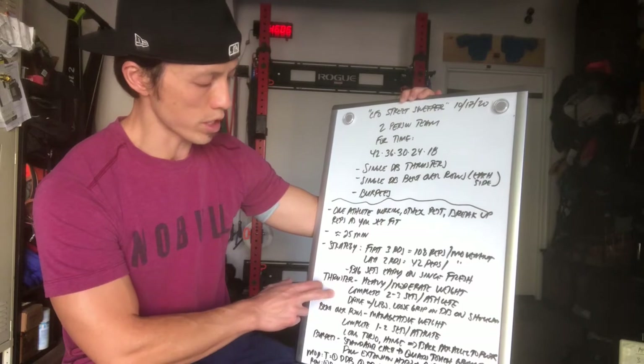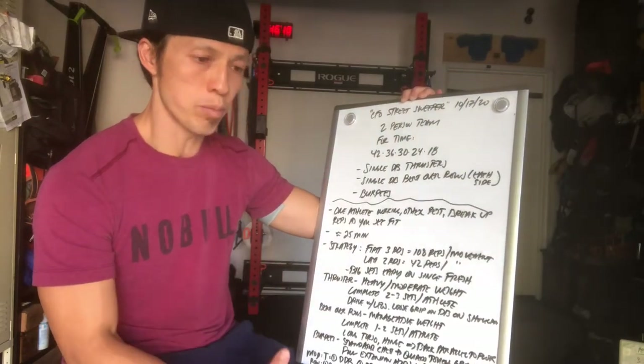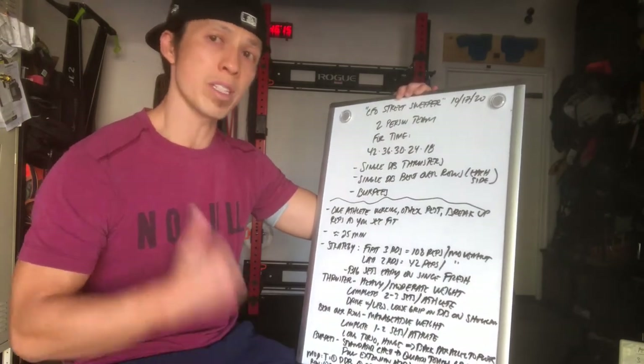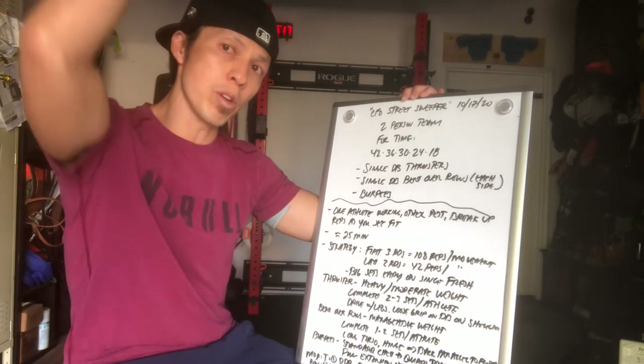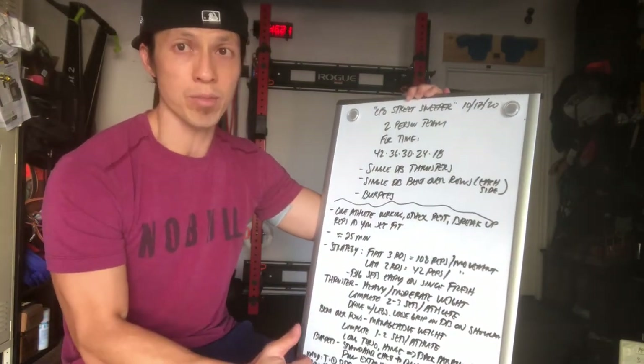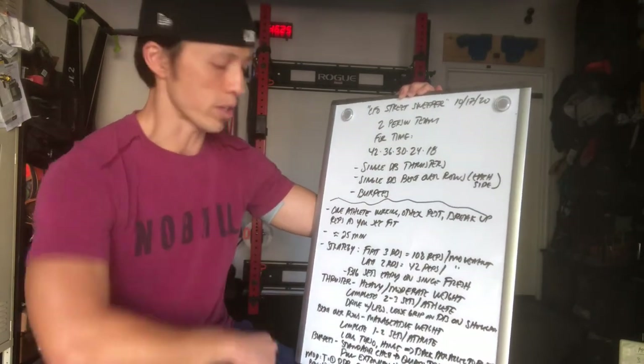For thrusters, think about using your legs rather than your arms first. The brunt of the energy is going to come from the lower half of the body. Once you explode from the top with full extension, the dumbbell will come off the shoulder. So don't think of it as a pressing or push press movement — think about driving with the legs and then thruster it up.